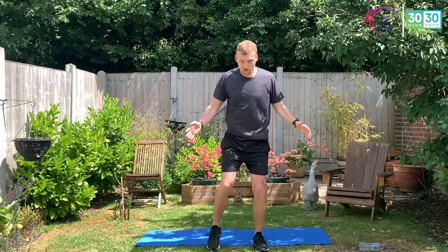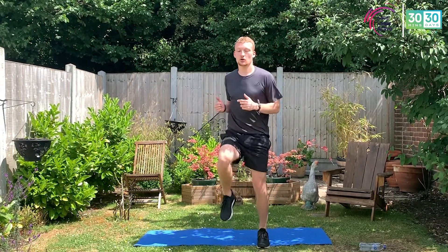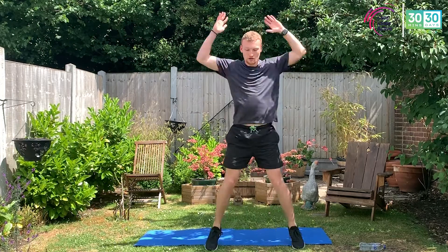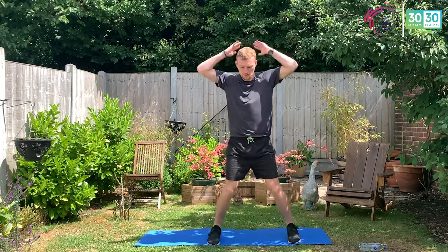And with those star jumps, just do a step and swing. Anything that gets your heart rate up, gets that body moving, and you can say to yourself at the end: I've done the best I could, couldn't have done any more. Five, four, three, two, and one.